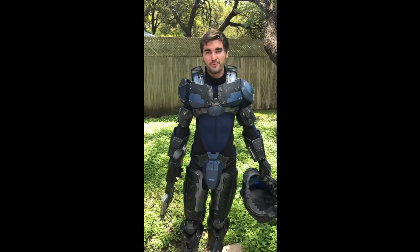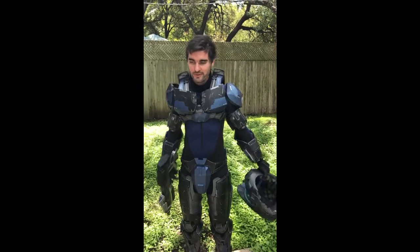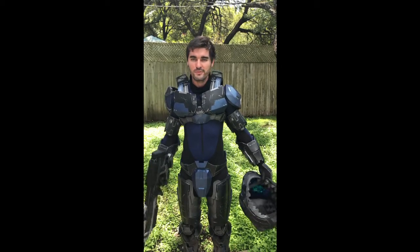I can't wait to work on the second version of the armor, which will actually be comfortable. Thank you guys for following along and watching my vlog. Keep an eye out the next couple of months for when I start vlog 2 for Terra's armor.